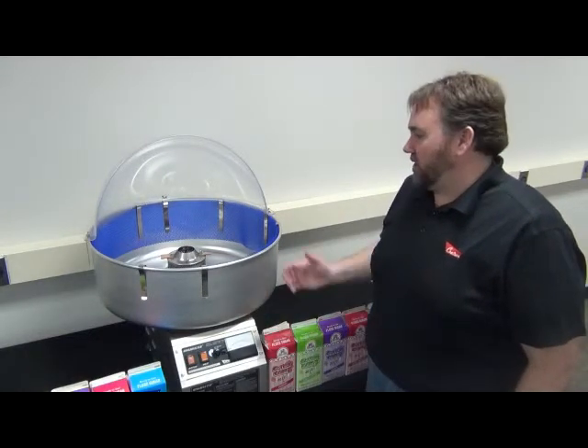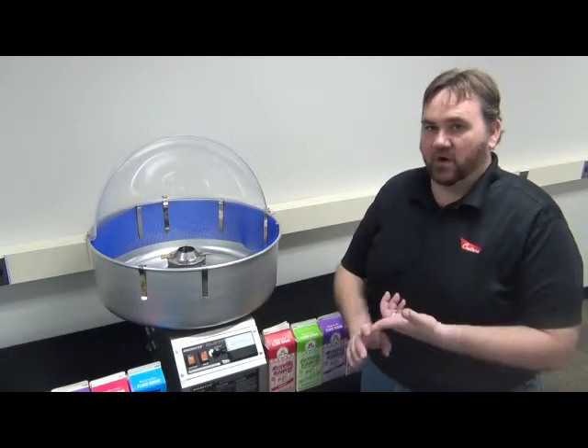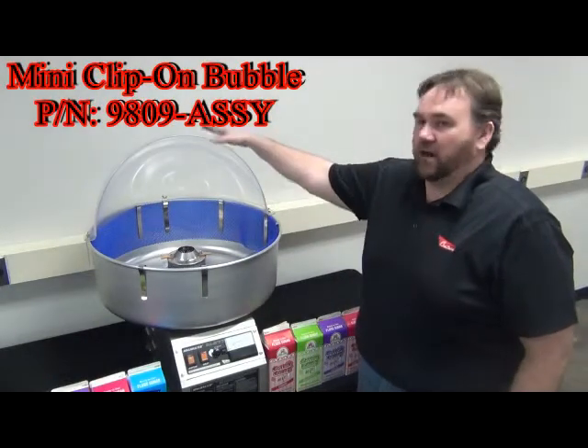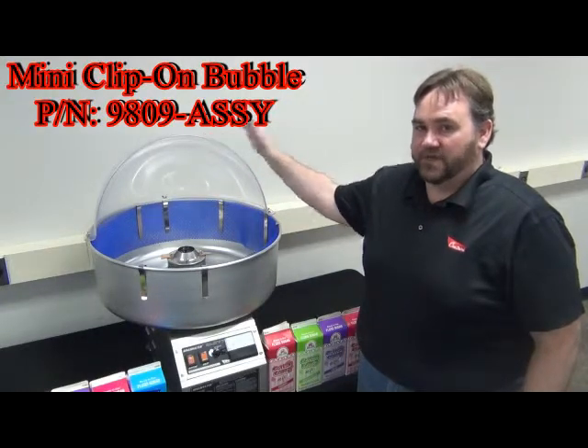The next thing we want to do is make sure that we have all of our supplies readily available. We want to make sure that we have our cones and our sugar. Today I'm going to demonstrate using our half-bubble accessory that can be purchased separately here from SeaCreators.